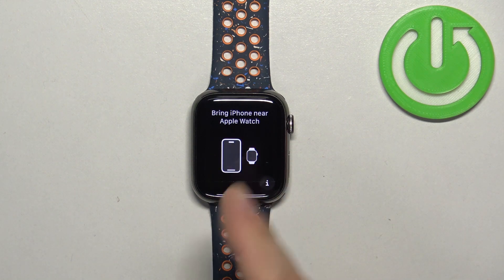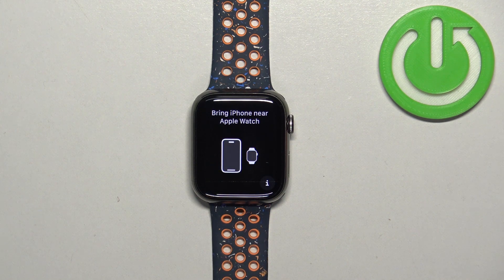Once you see the message on the screen — 'Bring iPhone, New Apple Watch' — it means that the factory reset is complete.